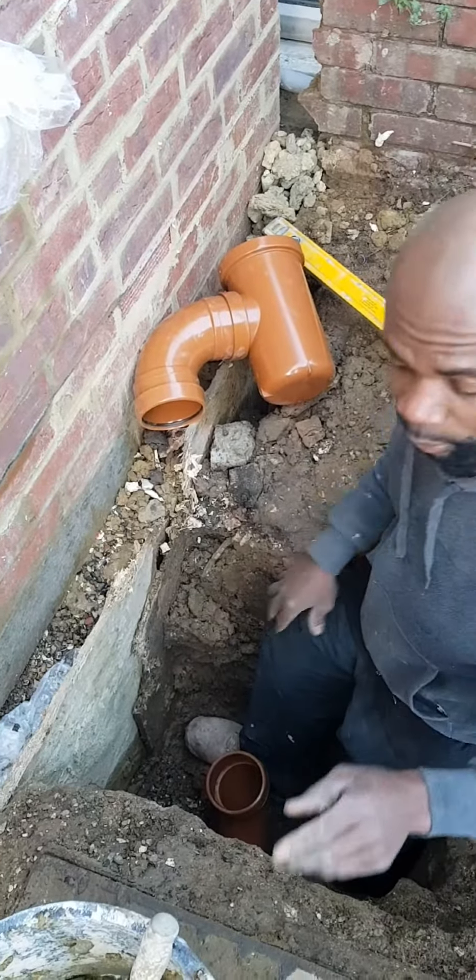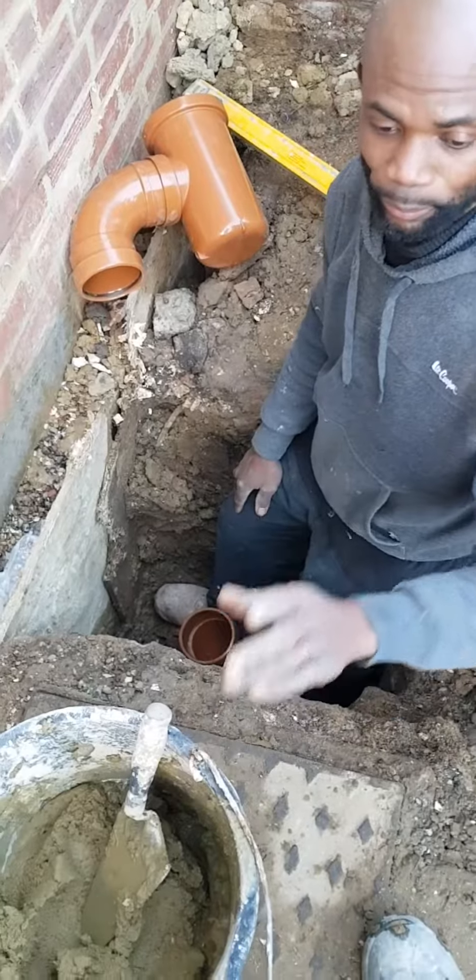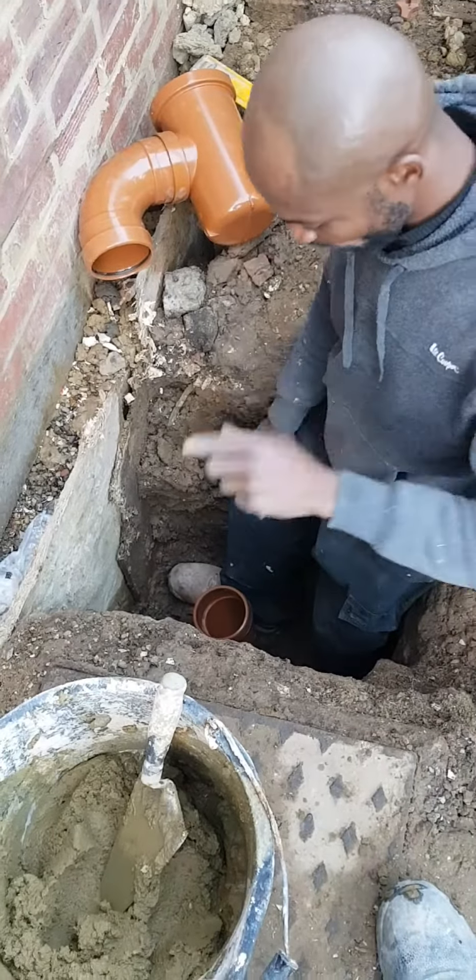Good day everyone. I'm going to show you how to make a drain pipe in 10 minutes — you can do it yourself, just have a look.